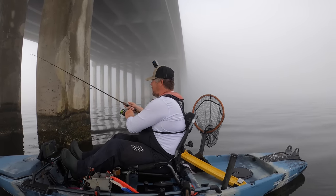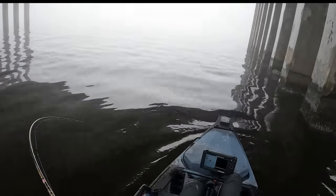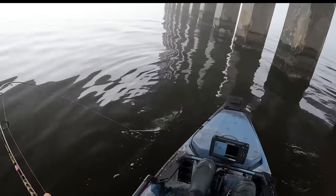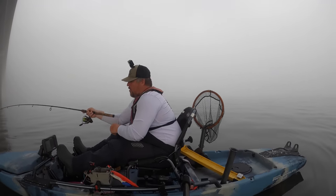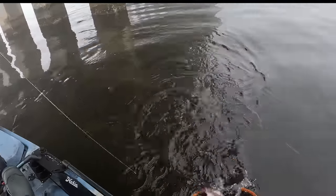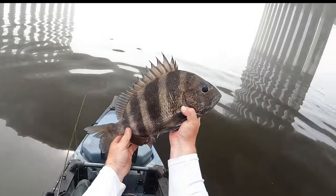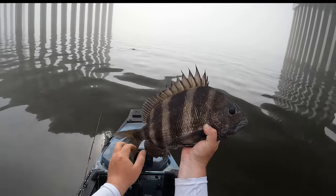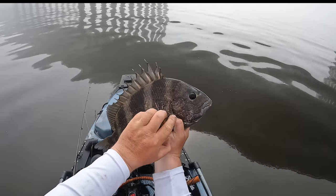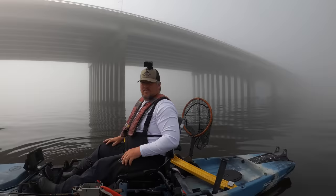Yep yep yep there we go — oh yeah, studs! This one might be the biggest one of all. No, it's not — just had some really good runs in them. Still a good sheepshead, sitting around 18 inches or so. There are no small sheepshead out here, and that is no joke. Look how dark this sheepshead is — just so beautiful. They have such a wide range of colors: a lot of gold, purple, black stripes. Beautiful fish.